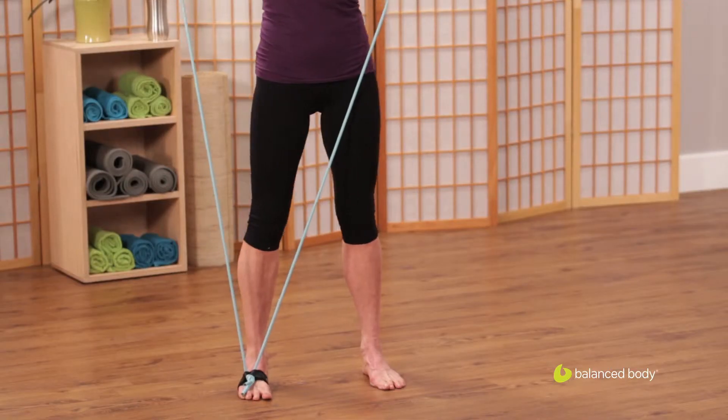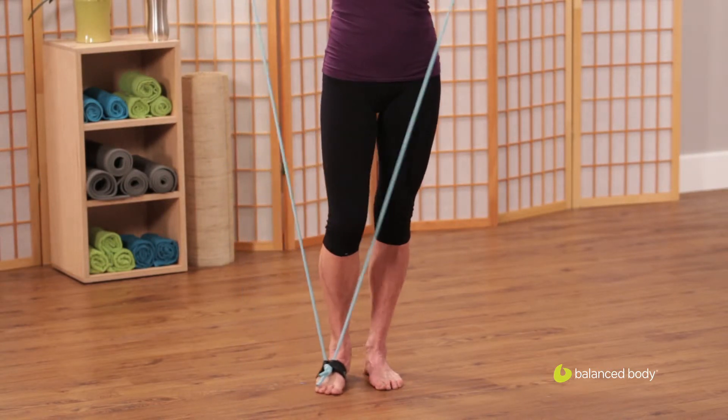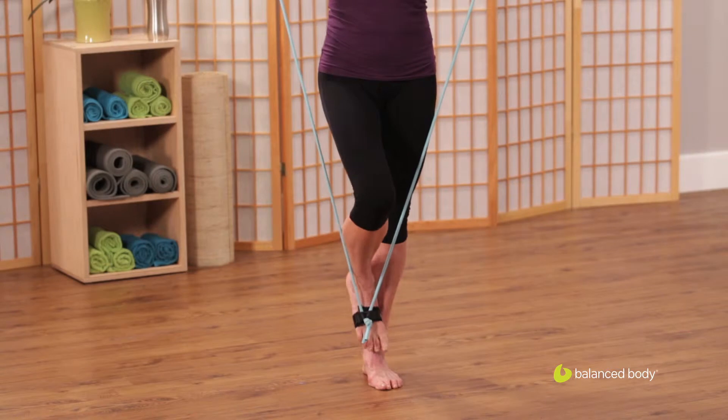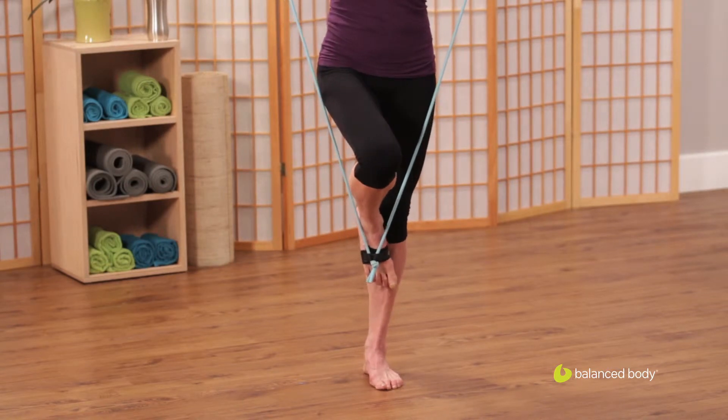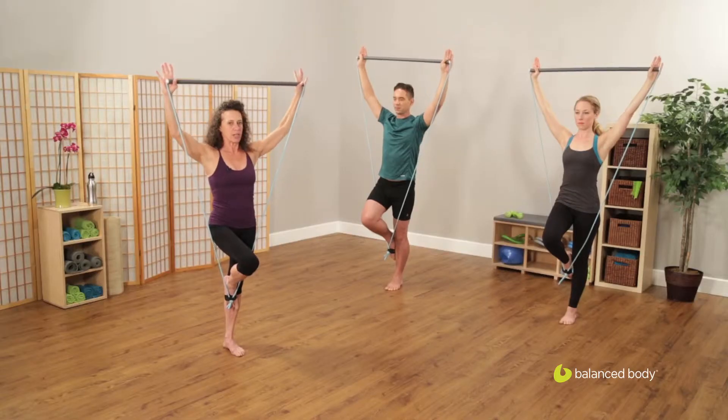We're going to transfer our weight over to our unstrapped foot and bring the other foot directly up in front of us, knee facing straight forward, as we take our balance right in the middle of the triangle.